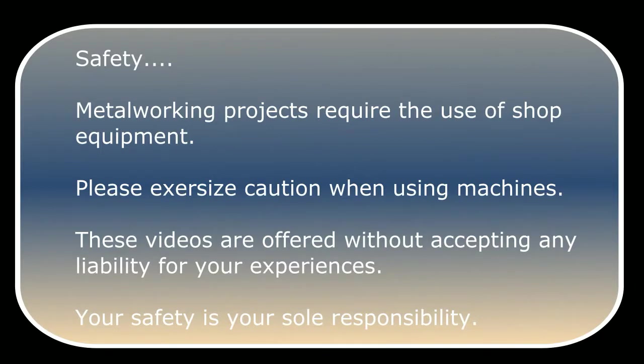Metalworking projects require the use of shop equipment. Please exercise caution when using machines. These videos are offered without accepting any liability for your experiences. Your safety is your sole responsibility.